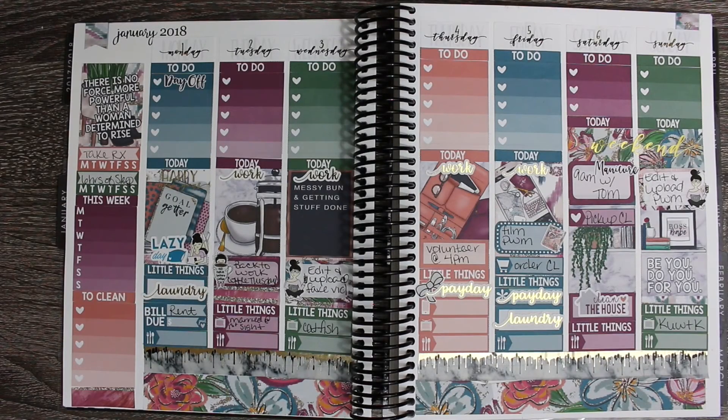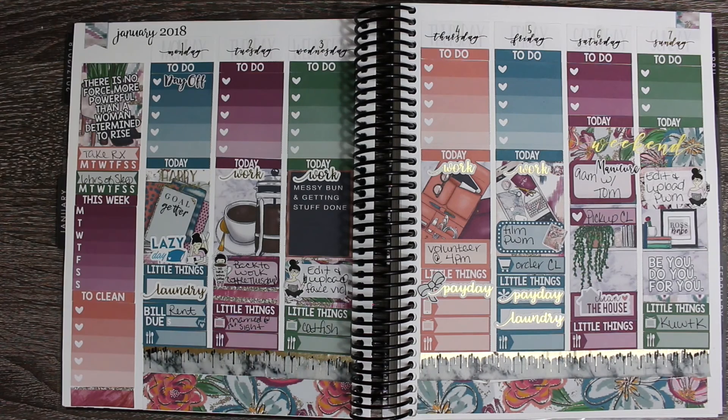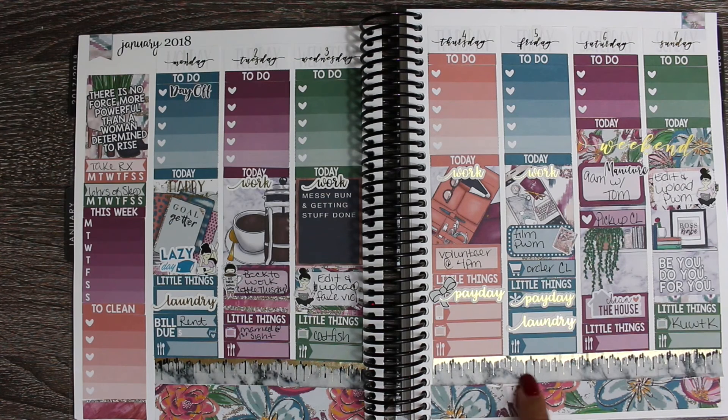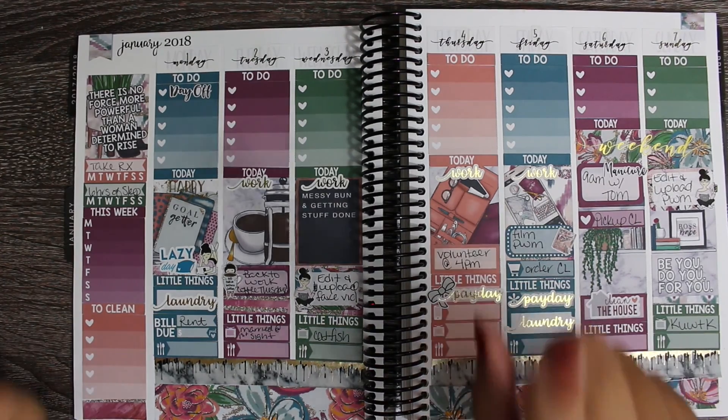Okay so this is my spread for the week - I love how it came out. I think it's perfect for the first week of the year, just a very go-getter, get back to work, it's the new year kind of spread. I love the touches of foil that I put in and I do think it helped tie in the washi. In person it's coming off a little bit better than how you're seeing it on film. I love how it looks - I hope you guys all have a great new year! If you like this video go ahead and hit that like button, don't forget to subscribe, and I'll see you guys next week.